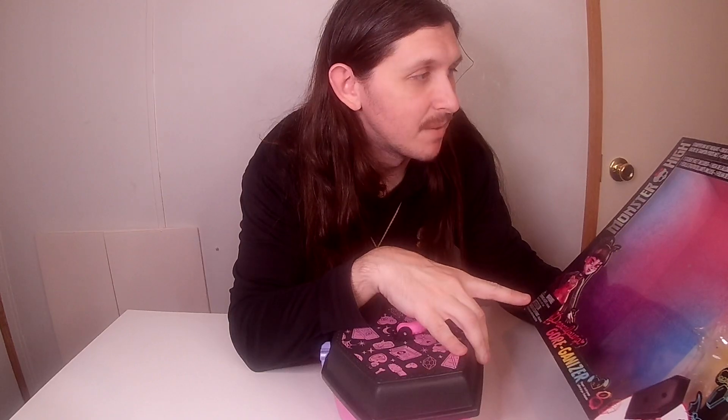Alrighty, let's try this again because I did this video and the camera didn't want to record it. Anyway, so I unboxed Draculaura Gorgangzer from Monster High.